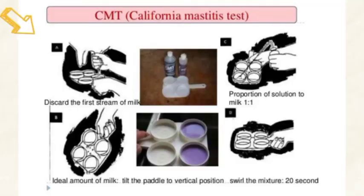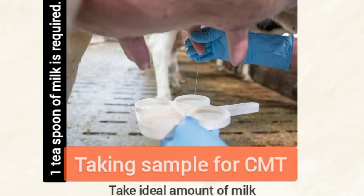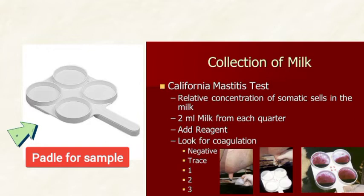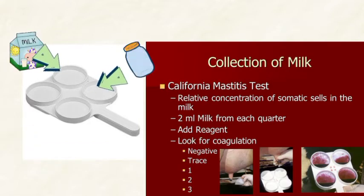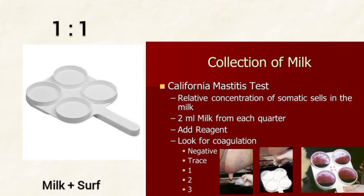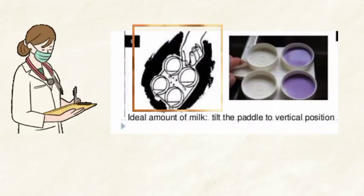This test has five total steps. The first step is to discard the first stream of milk while taking a sample for the test. Secondly, take the ideal amount of milk from each teat separately in the paddle. Then add milk and reagent in a proportion of one to one equally.